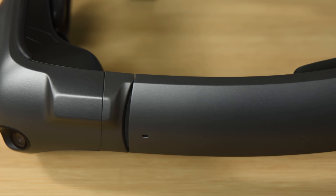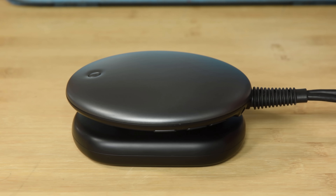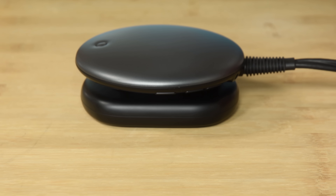Unlike the VR headsets we've seen in the past, the Magic Leap is a self-contained unit. The Light Pack acts as the brains of the unit and is tethered to the LightWare headset, which contains the cameras, sensors, and speakers.